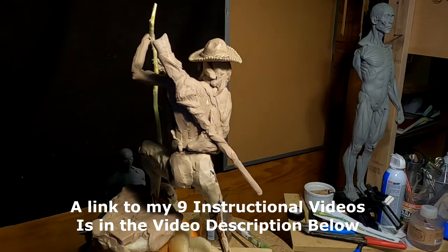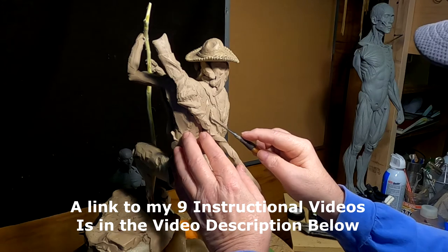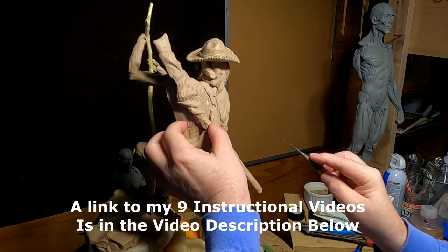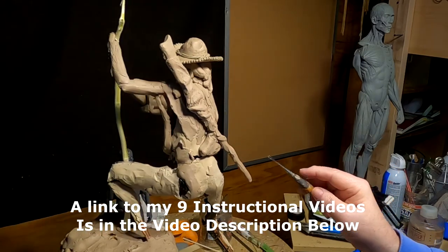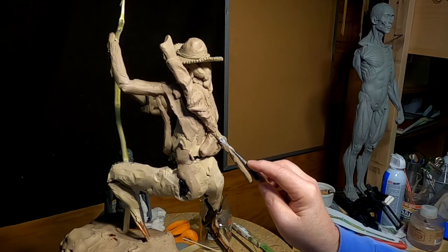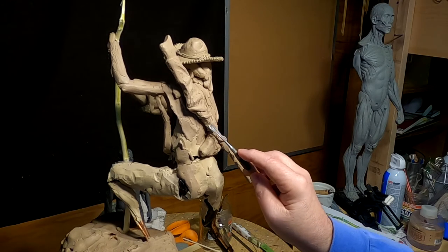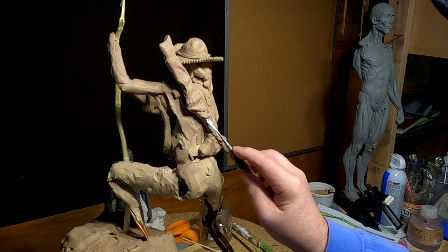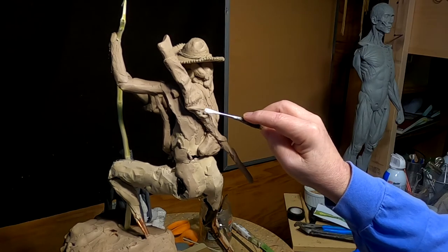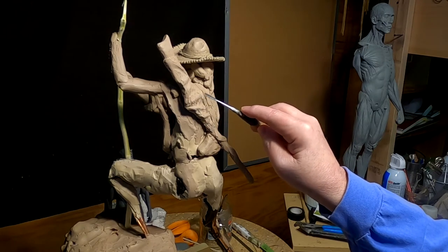That's one reason why I sell my instructional videos — the other is to try to keep myself going financially. One reason is to pass on that 50 years of experience that I've got in sculpting. If you're interested in sculpting and you're struggling right now, it might be helpful. I've tried to keep the prices really low.